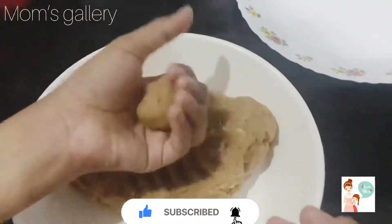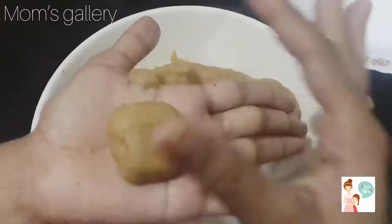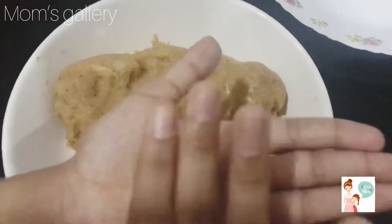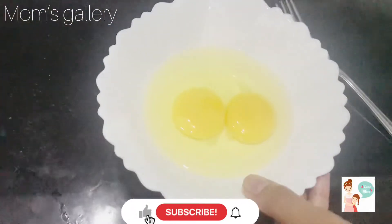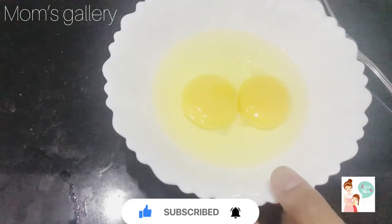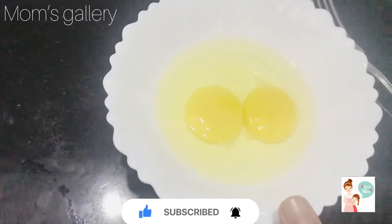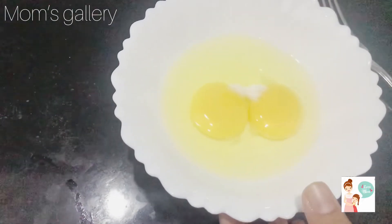Make a shape. I will mix it in a deep bowl: 2 tablespoons of milk and 1 teaspoon of pepper powder.